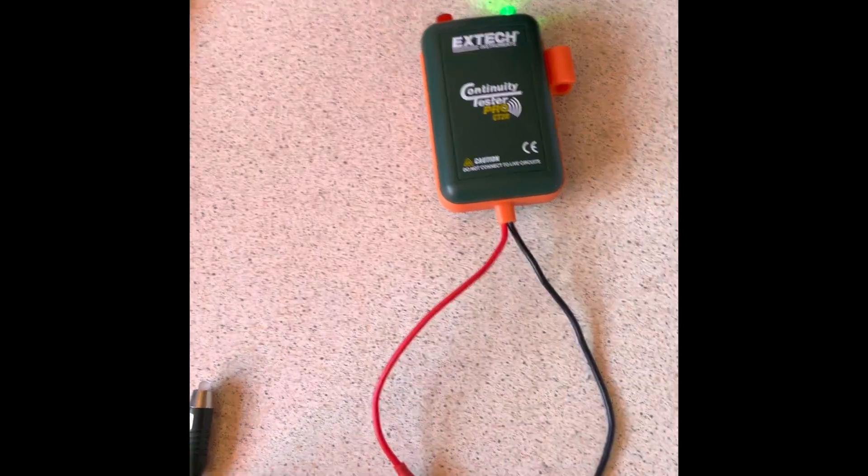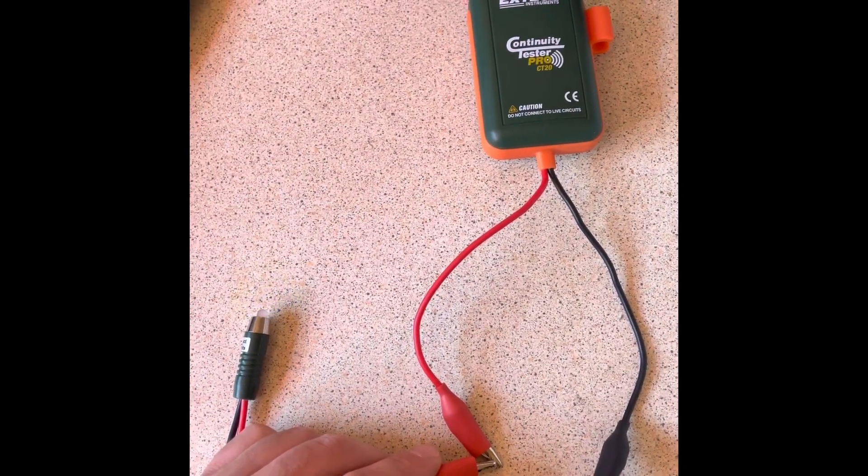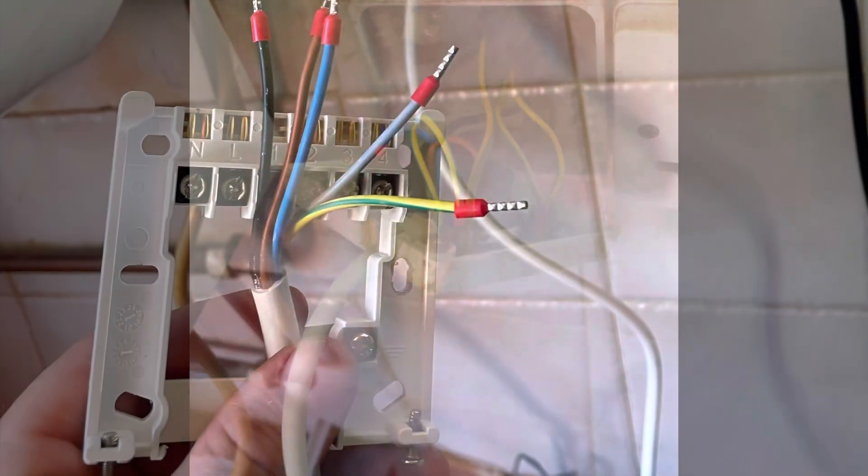It flashes when it gets continuity, so it's ideal when you can't see the full cable run. We then rewired all that and made it look a bit nicer.